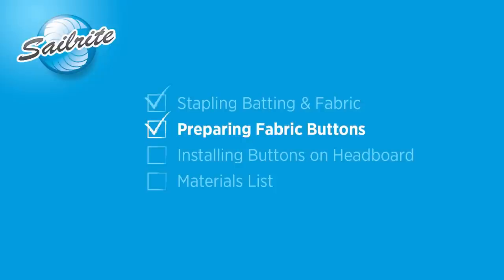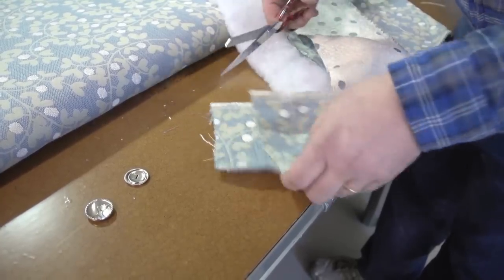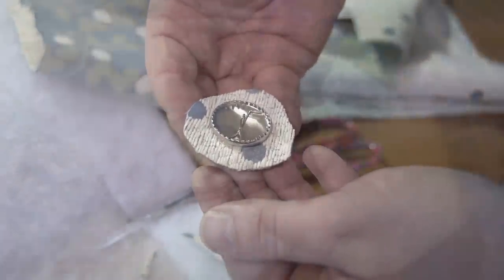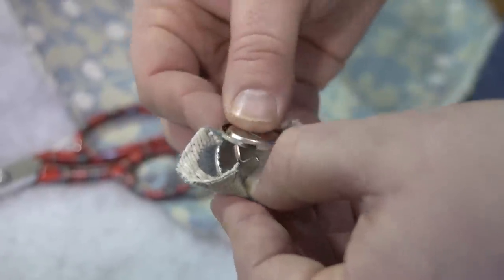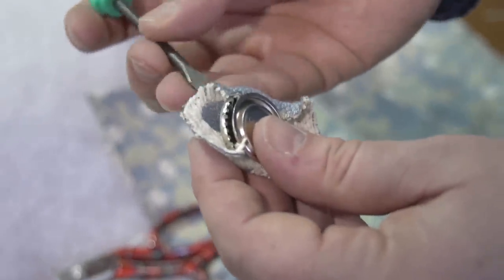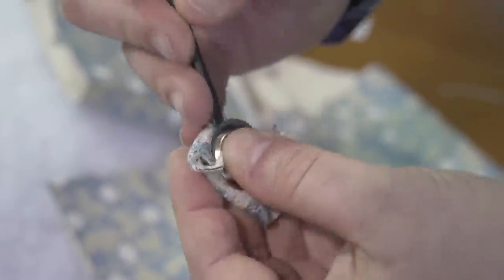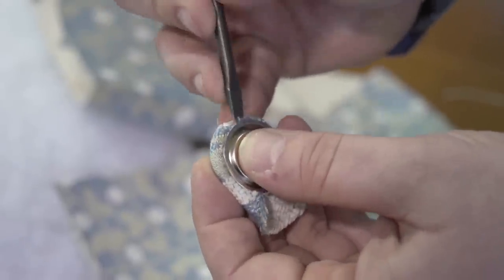To add some class to this headboard we're going to install some fabric buttons. Brian is going to use the same PK Lifestyles fabric to create this button form. These button forms can be purchased from Sailrite. He cuts the fabric to a square and then to a circle with approximately a half inch of extra fabric around the entire perimeter of the button form. These button forms do take a little bit of practice. Just tuck the fabric behind the backer plate until the fabric is all tucked in place, then you can assemble the backer plate and it snaps into place. After a little bit of practice — two or three of these button forms — you'll be making them in no time, three to four minutes per button.